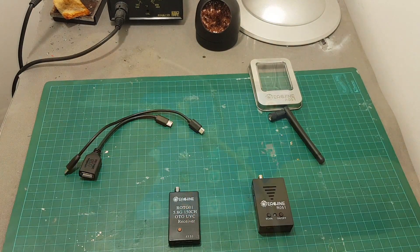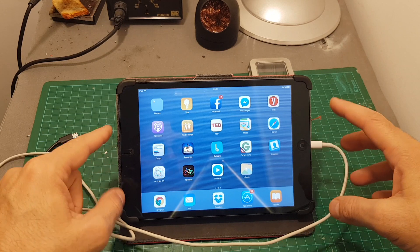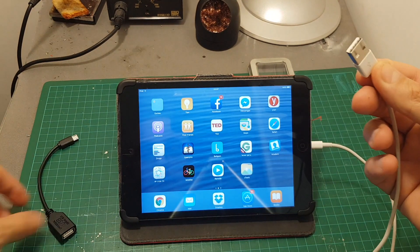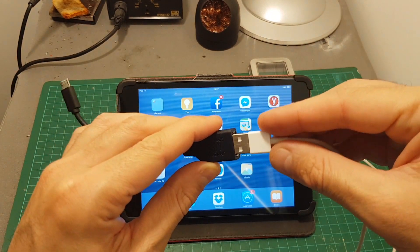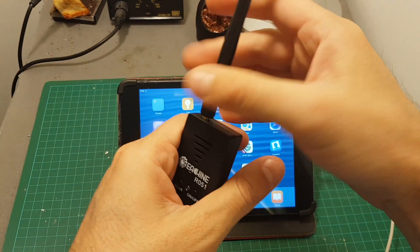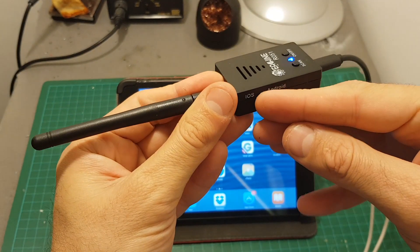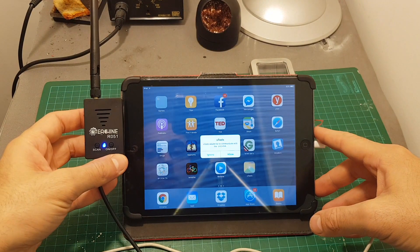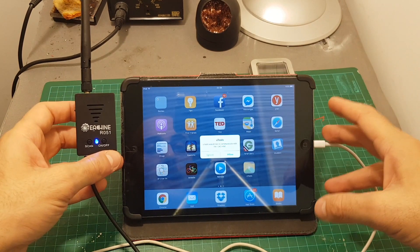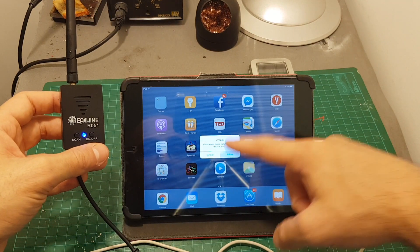Let's connect it to an iPad to see how it works. First, connect the lightning cable into your iOS device. The supported operating system is iOS 8 and above — iPhone 4 and 4S are not supported. Then connect it to the female USB adapter, connect the micro USB to the bottom of the R051, connect the antenna, and turn on the device. Switch to iOS mode, and if no supported software is present, it will take you to the App Store where you can download uTools.